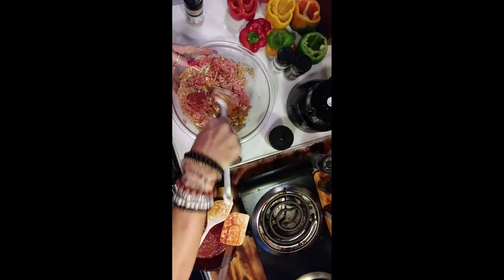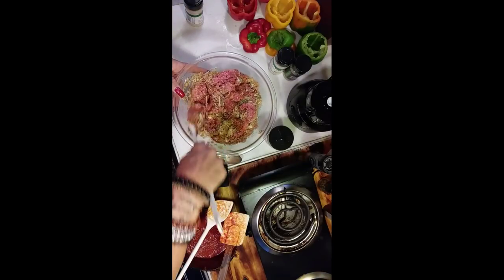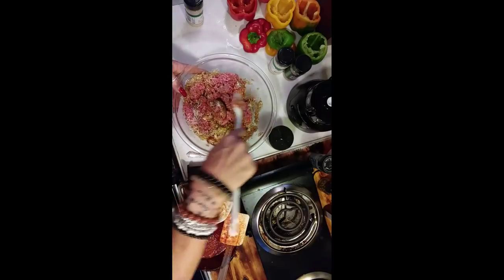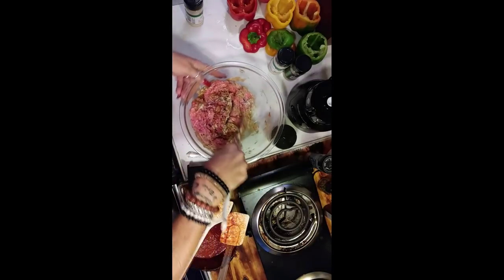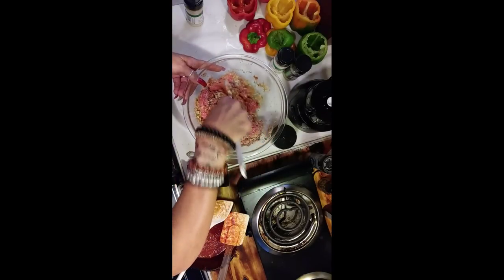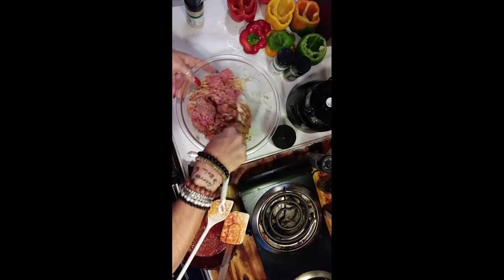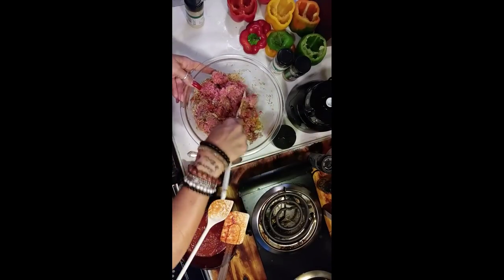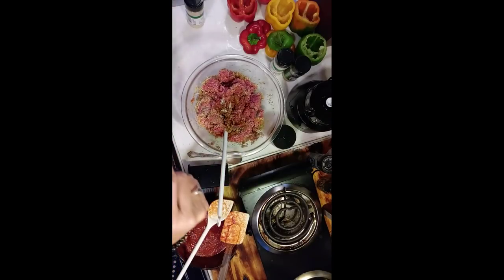I might pause you all while I mix this up. Could you imagine some portobello mushrooms diced up in here, or even some zucchini finely diced? I would stay away from broccoli or cauliflower, you guys, only because you don't want that flavor to take over your stuffed peppers.